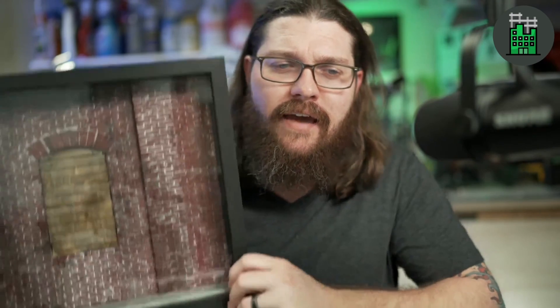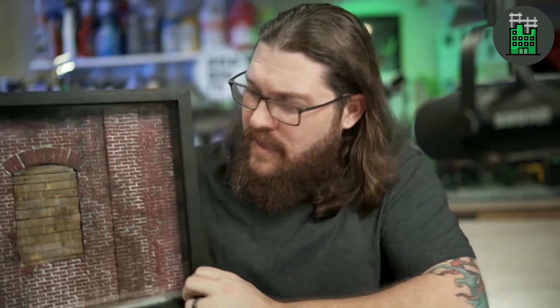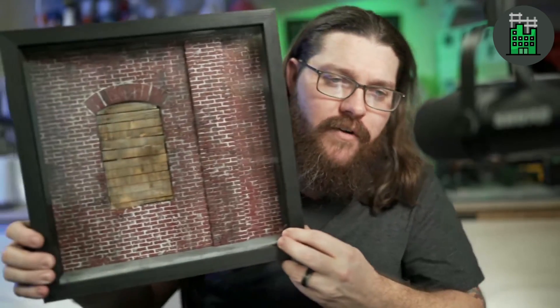A little story about the project. The display that you just saw was closely designed after this model here. This is a display my son and my daughter and I worked on a couple years ago. They helped me design this, paint this, and came up with the final design. This helped me design the prototype for the upcoming Kickstarter. It holds a special place in my heart because I'll forever have this memory of sharing the experience of building and teaching my kids the craft.